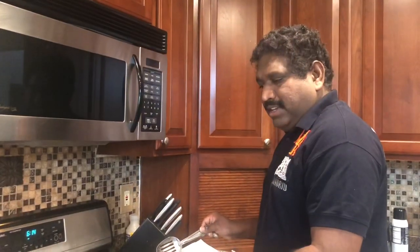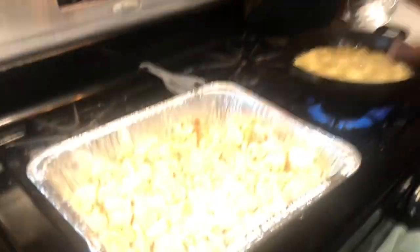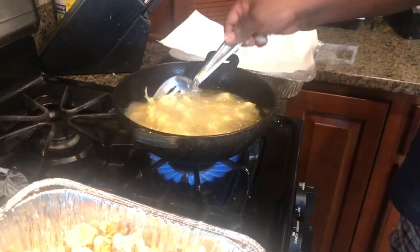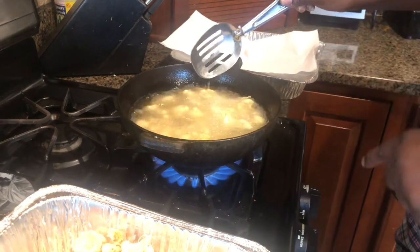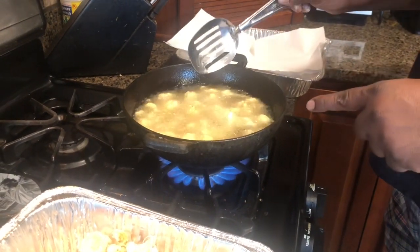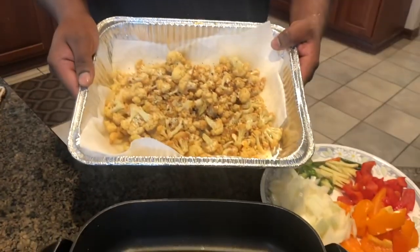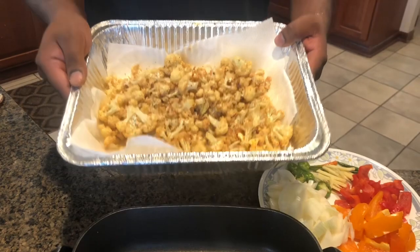The next step is to fry the florets in oil — I'm using a Tawa to fry them. They have to become golden brown, and that's when you call it done. The florets are fried to golden brown and they're ready to go.